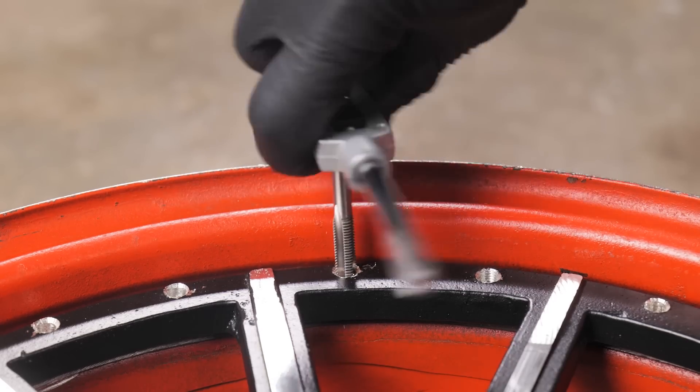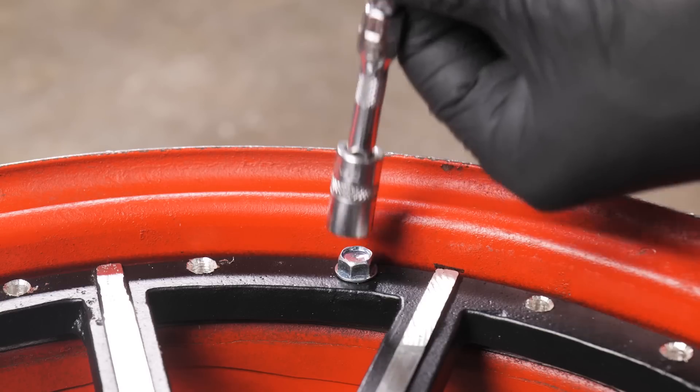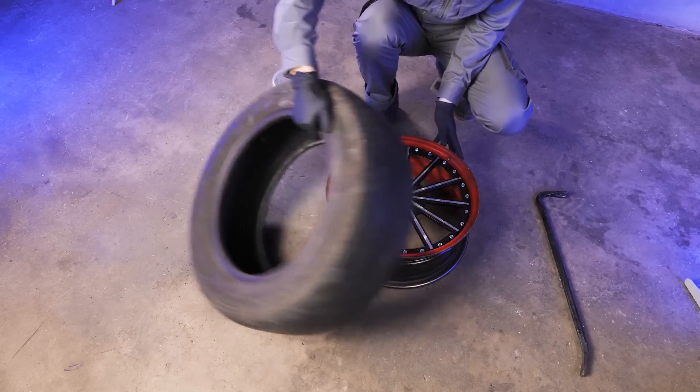We used a template for precise drilling of holes for bolts, then cut the thread to secure the blank to the wheel. Move on to assembly.